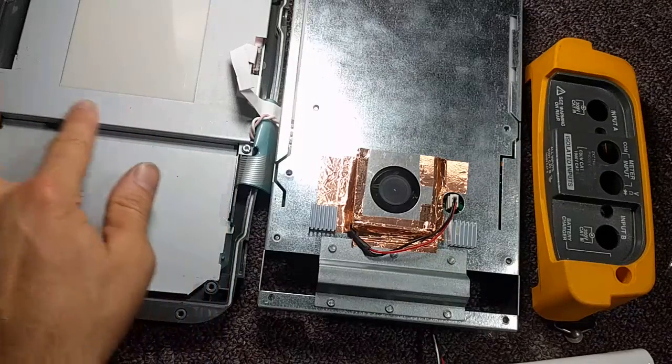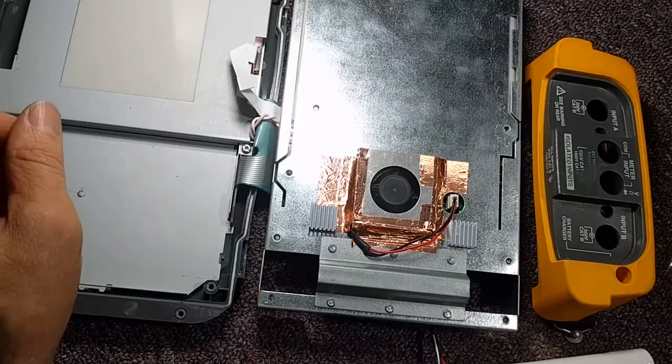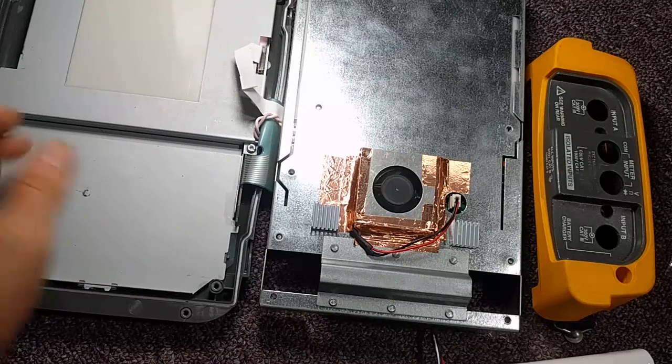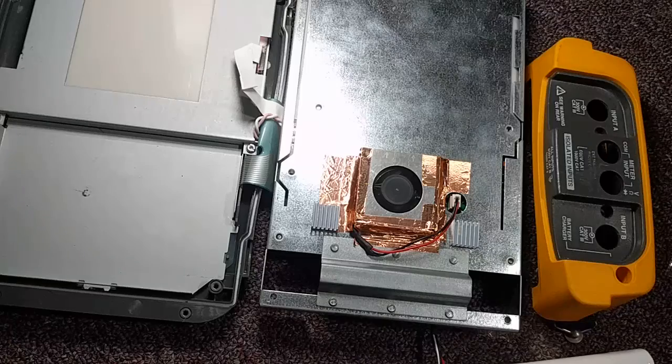It does have a cathode ray tube light bulb in here, so who knows how long that's going to last. They do last pretty long, but it's a high voltage light instead of using LEDs — might be a thing to upgrade and replace at some point. They do actually sell LED replacements for cathode ray tubes. Pretty cool.